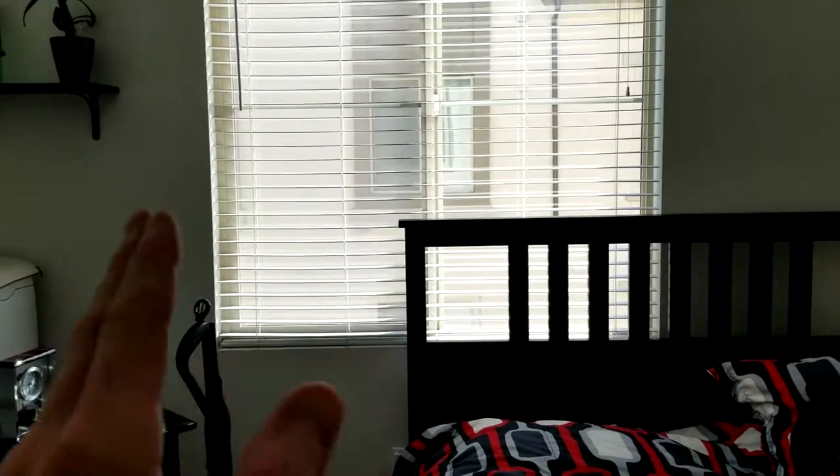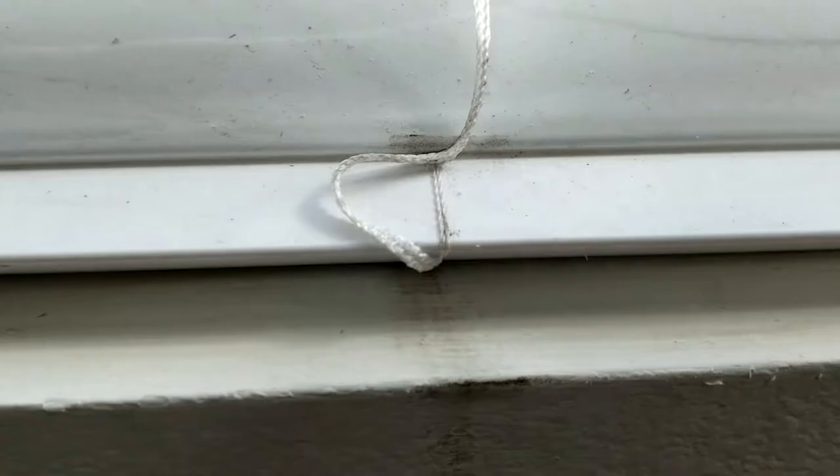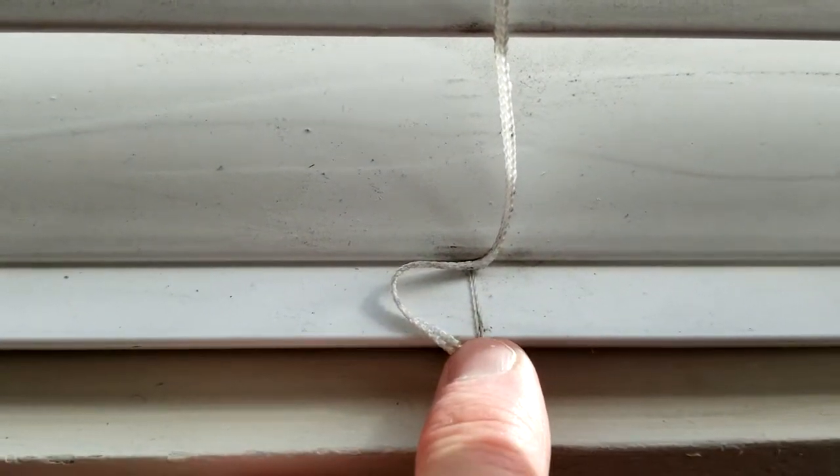So what I used to do is dampen a rag just very lightly and then wipe them down. The only problem with that is you start smearing dirt all over the place — you're rubbing the dirt all over and it actually gets on the white threading of the blinds. If you have darker ones you probably can't tell, but it's just not good and you want to keep your mini blinds clean.